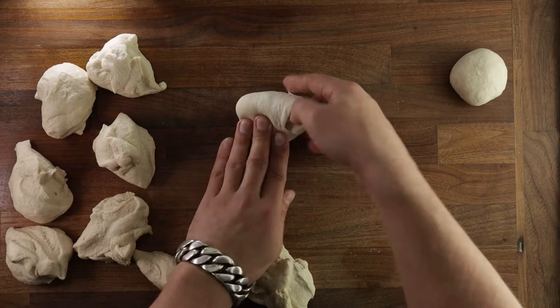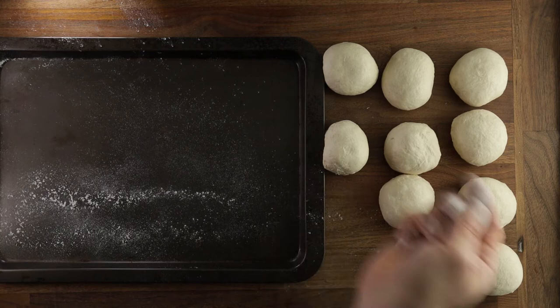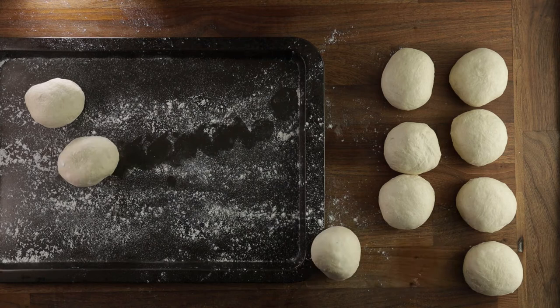For the final proof, get a tray, dust it with flour, and place all the dough balls on it. Just make sure to leave enough space between them — they will almost double in size. I would suggest dusting them lightly with flour and then putting on the cling film, otherwise it might stick a little bit.